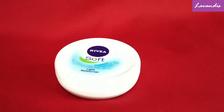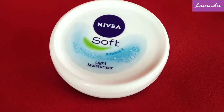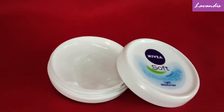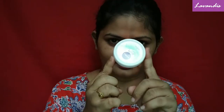The next step is moisturizing. Moisturizing your skin is mandatory — you can use any product that your skin needs. If you are looking for skin whitening, you can use a whitening cream along with the moisturizer. Today I've chosen this Nivea Soft Light Moisturizer because during summer I find it lightweight, it doesn't cause much sweating, and it's also in a very affordable range.